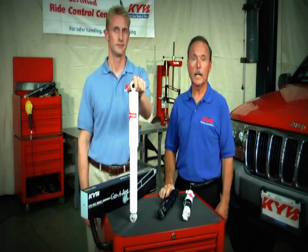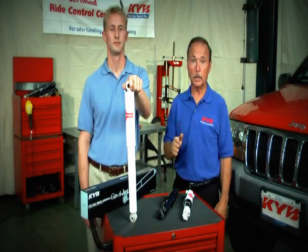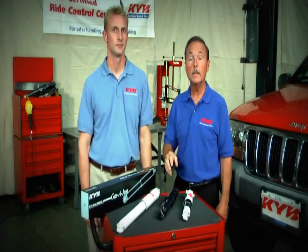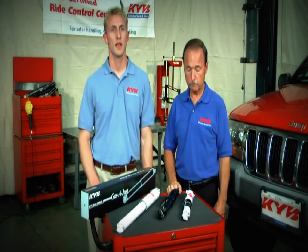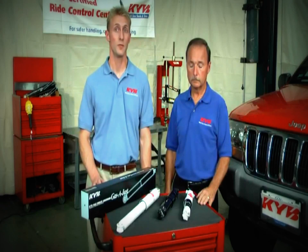Welcome to the KYB Garage. I'm Mac, this is Aaron, and this is the Gas Adjust shock absorber. The name Gas Adjust stands for Gas Automatic Adjust. Simply put, the Gas Adjust will outperform the average twin tube design found on most vehicles, and it has a unique ability to deliver more performance just when it's needed. Since some vehicles come from the factory already equipped with a higher performing monotube design, KYB makes this unit as a direct replacement to restore the vehicle's original design performance.